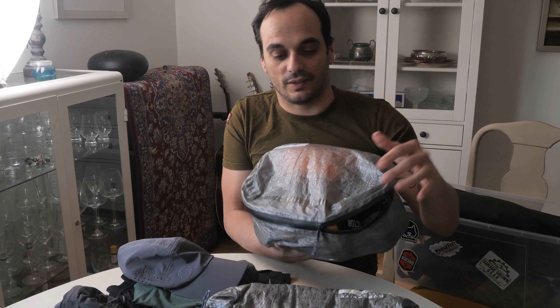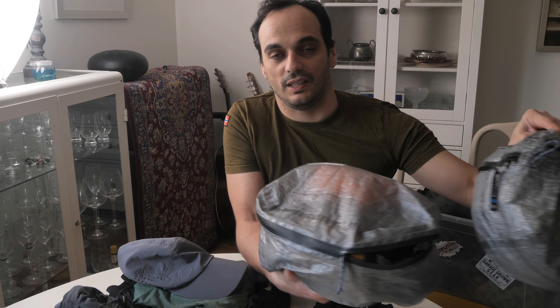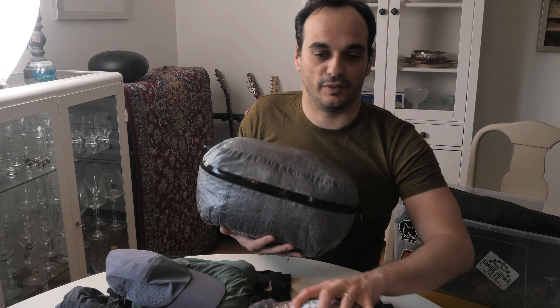Welcome to another video. My name is Daniel and in this video I'm showing the clothing pod that I'll be bringing on the Across Norway expedition. The last video I showed you the shelter pod, which goes on the bottom of my backpack, and the clothing pod goes on top. It looks like a stacking mechanism I'll be using on the Hyperlite 4400 backpack.